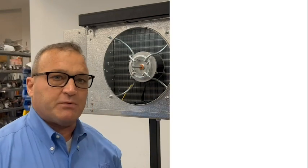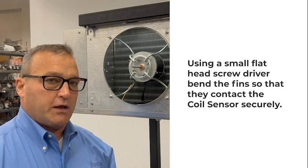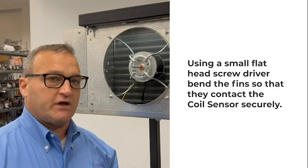Once the sensor has been inserted into the coil, take a small flat head screwdriver and bend the fins to make sure that your temperature sensor has good contact with the fin surface.